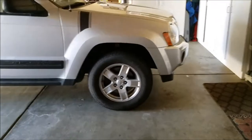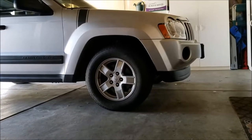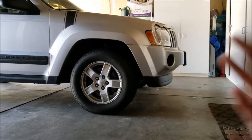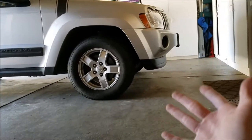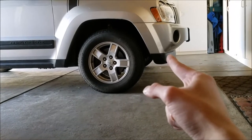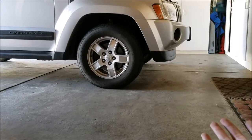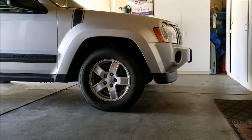Before we get into the removal, let's do a quick comparison of the approach angle. The air dam is responsible for making the vehicle more aerodynamic — there's some low-hanging components on the WK that airflow needs to go around. Take that air dam off and you lose one to two miles per gallon in fuel economy from what I've been told, but you do gain a much better approach angle.